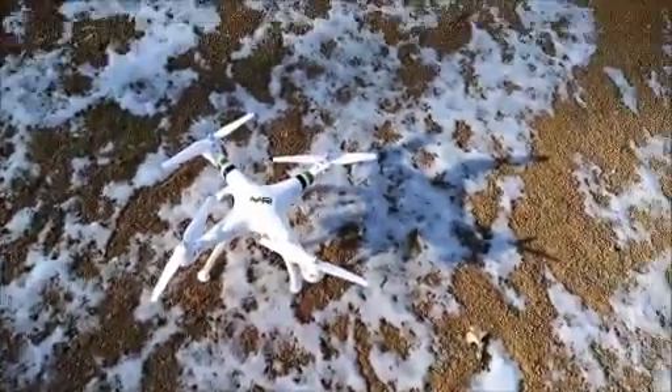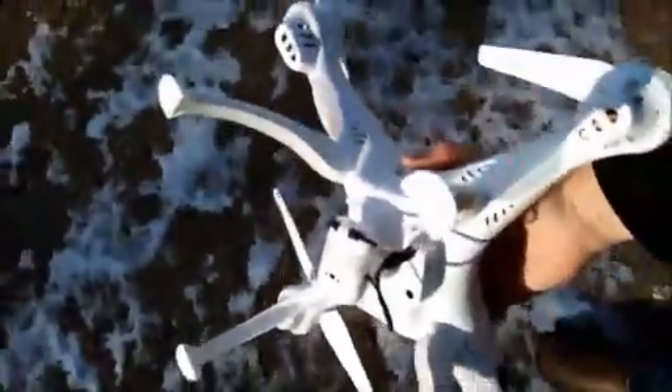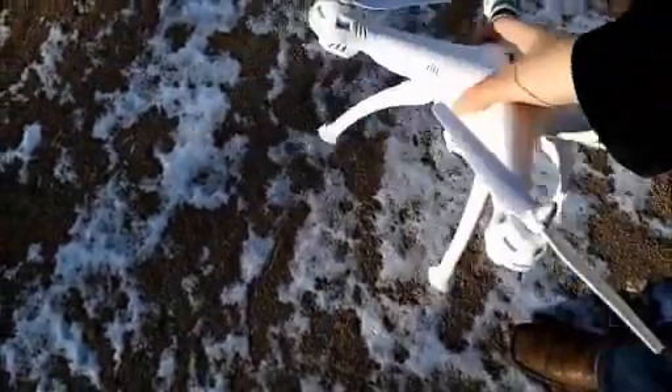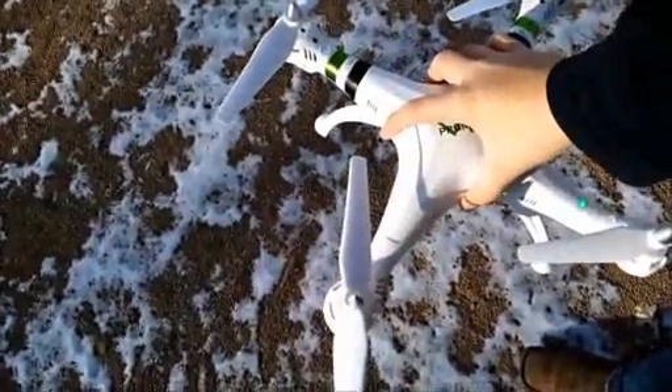As you guys can see, the drone battery has wore out. This is the Promark drone, the stock battery. So what we're going to do now is we're going to take out the stock battery, and we're going to go ahead and load up the battery I bought on Amazon, and we're going to do a little comparison.